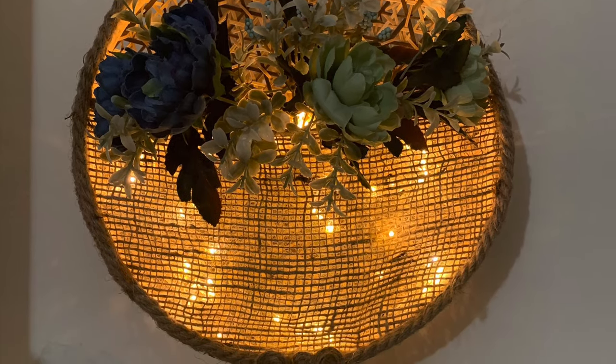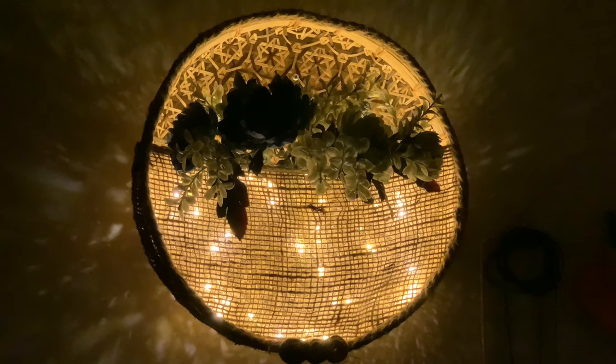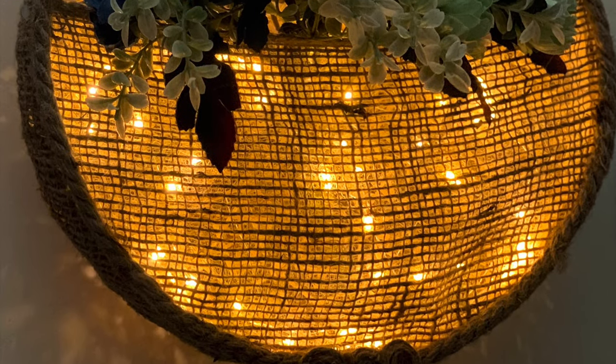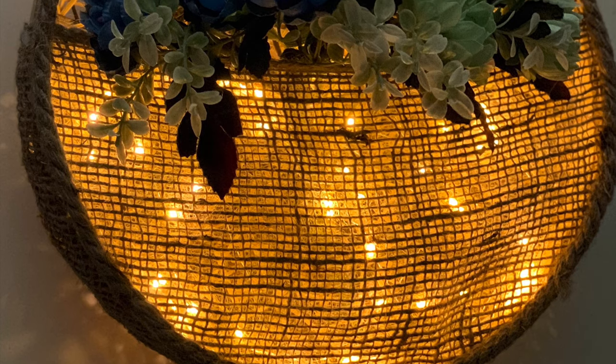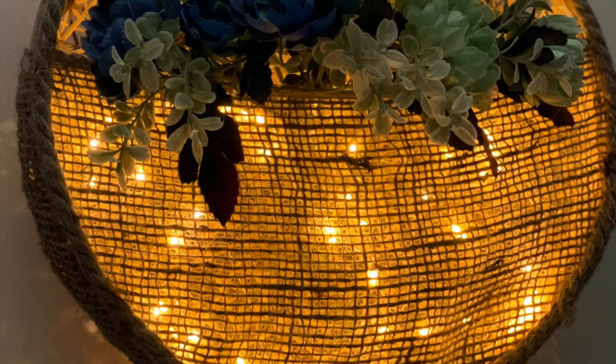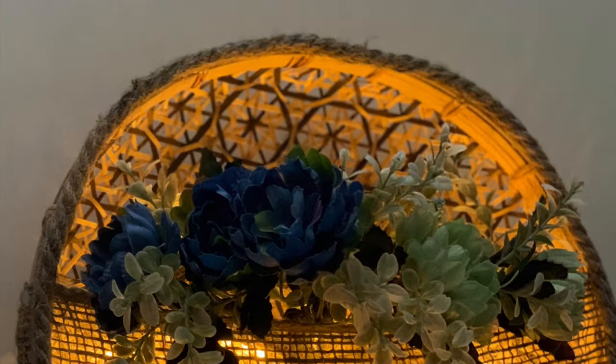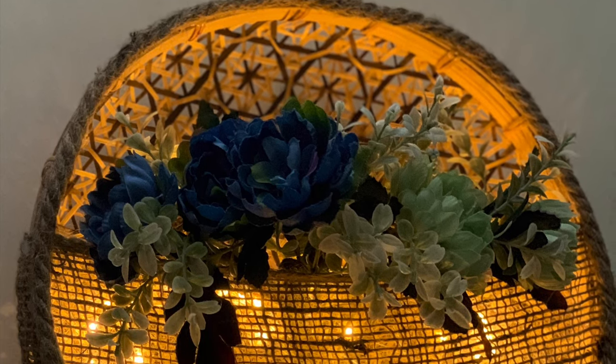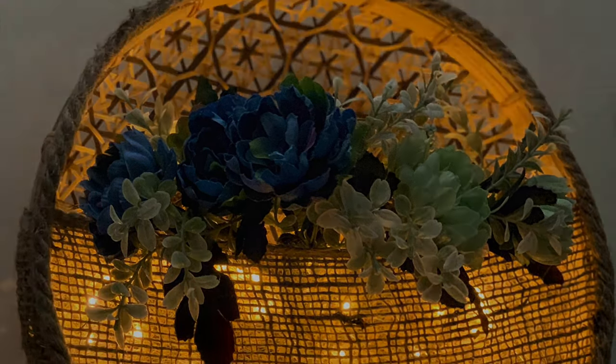See how beautiful it looks! It looks really beautiful when the lights are off at night. Even you can try this — do let me know if you like both these ideas. Please comment, like, share, and subscribe to my channel. Thank you for watching, bye!